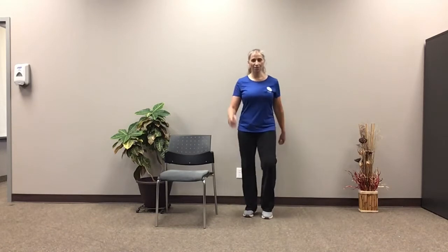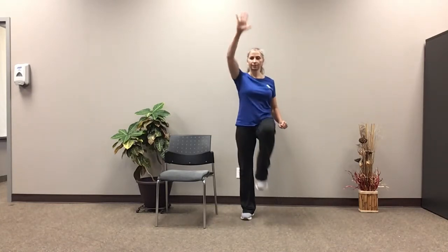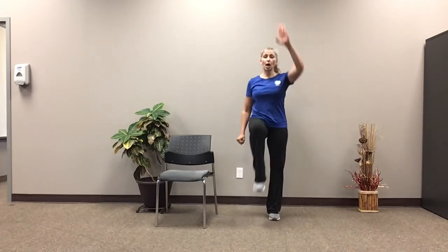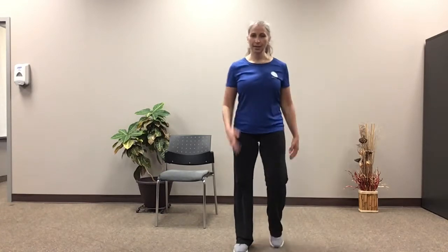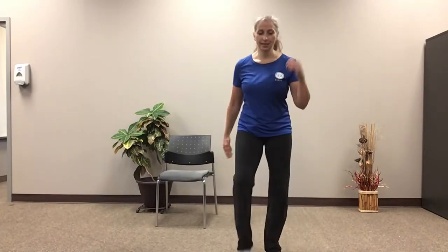Alright, we're gonna go back to that ladder climb. Ready? Go. Climbing that ladder. Now marching to the front. Here we go. Out, out, in, in. March it backwards — keep those elbow hinges nice and tight to the waist. Out, out, in, in. March it forward. Out, out, in, in. Going backwards. Out, out, in, in. And let's march those feet. Nicely done.